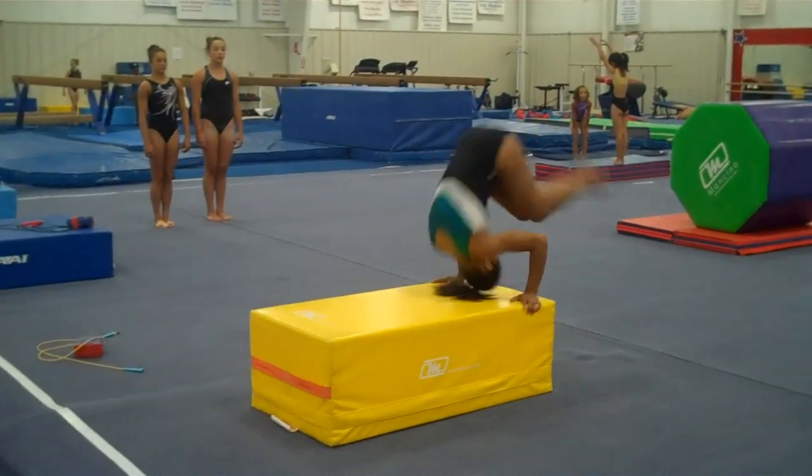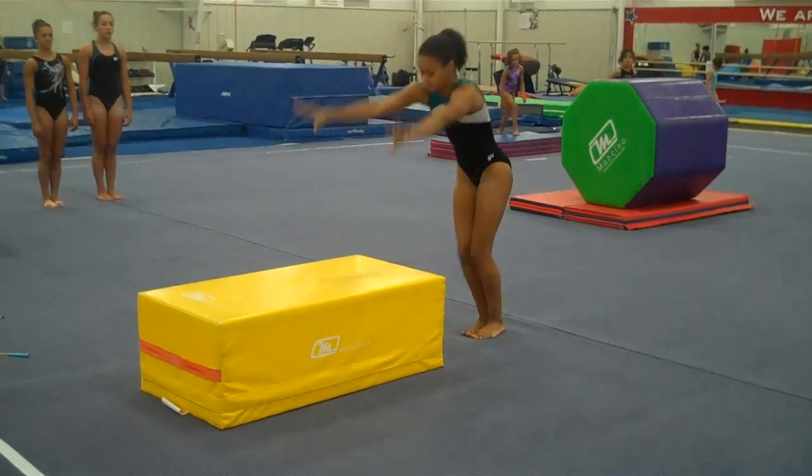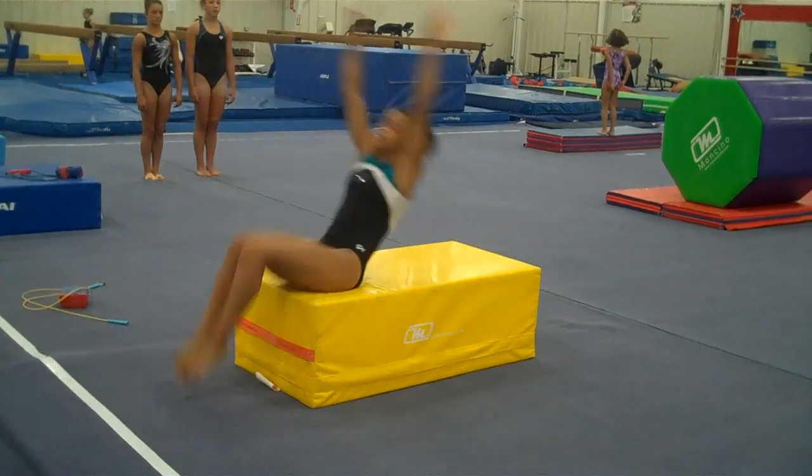This is for shaping — a favorite of Tammy Biggs — to work on the shape and the active stomach upon landings.